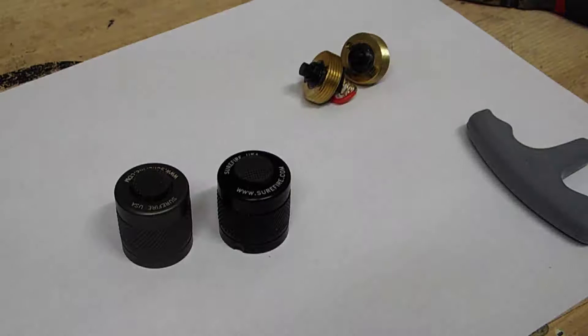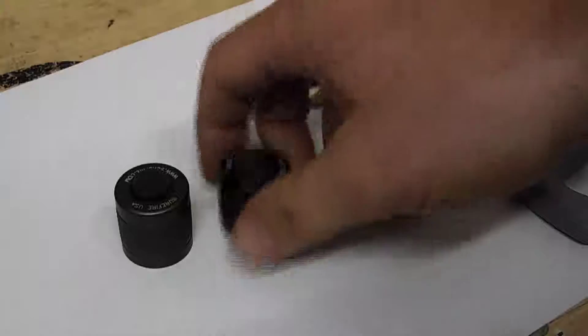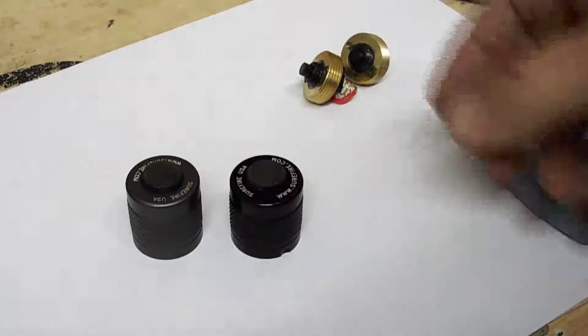Hey guys, Matt from Adventure Sport. I just wanted to do a quick video about how to disassemble a Surefire tail switch.